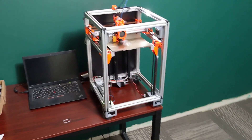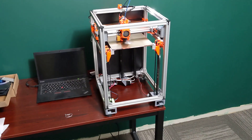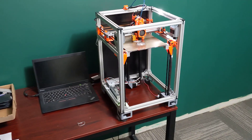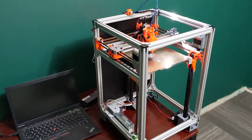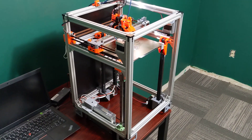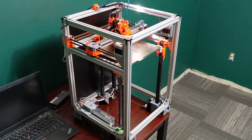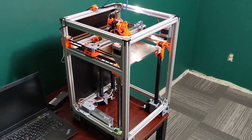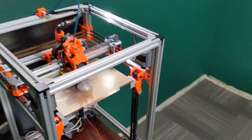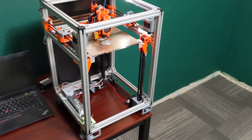I would eventually like to do a build series on this printer — start to finish on a brand new build. Once the 300 by 300 build is complete, we'll maybe start another build and go through it right from scratch, so all the newcomers who want to build this can see how it goes together, how you level everything off, spacing the linear rails, all that kind of stuff.